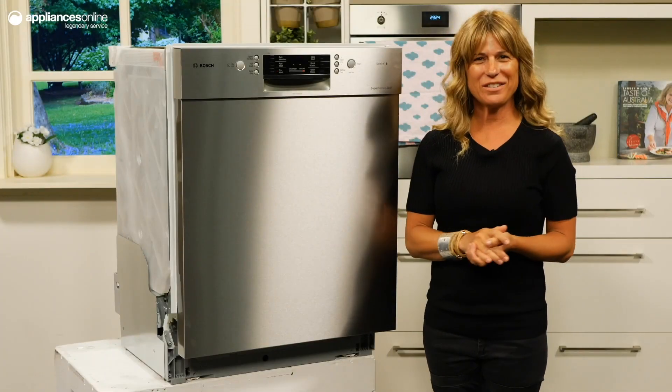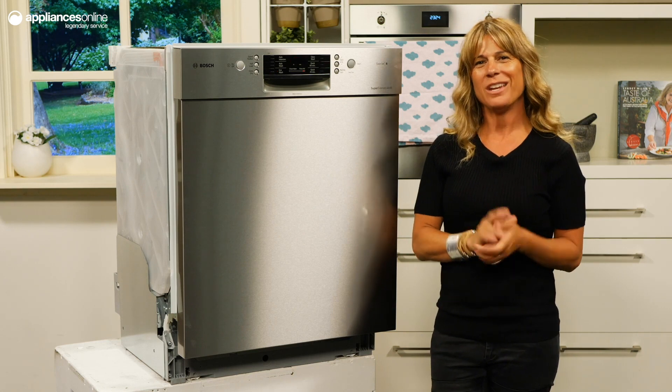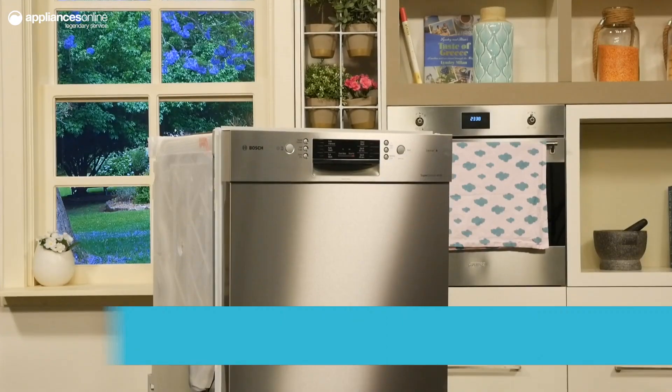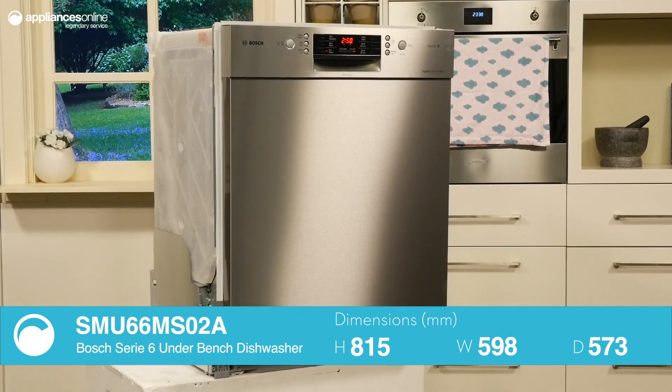With a four-star energy and five-star water rating, this Bosch Series 6 underbench dishwasher is an optimal choice for those in need of a powerful dishwasher that doesn't compromise on efficiency. Now looking at the exterior of this dishwasher, you'll notice the smooth design of the stainless steel finish and a simple push-button operation of this unit.